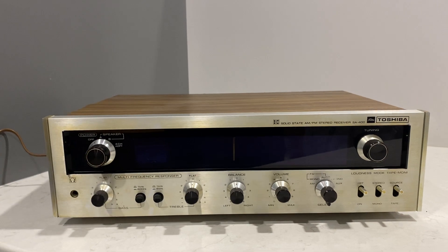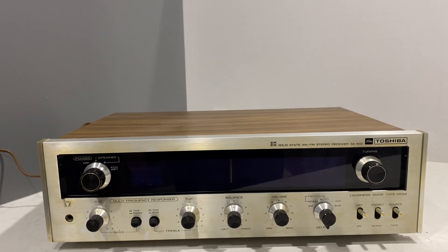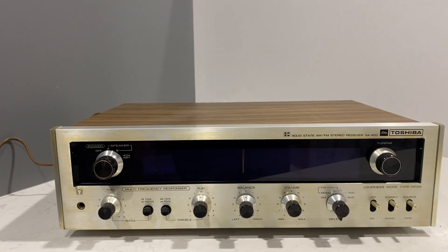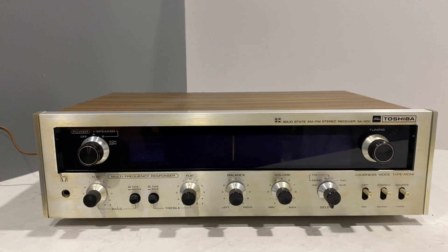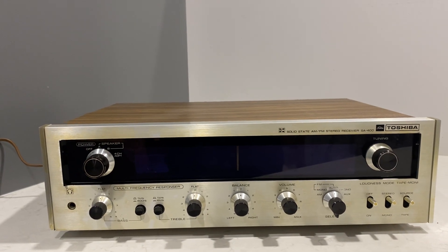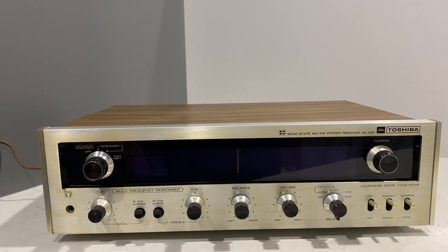I don't think they're sort of a high-end, mass-produced company like Pioneer or Sansui or Akai or Yamaha. I think Toshiba actually did other things as well, like refrigerators and air conditioners.